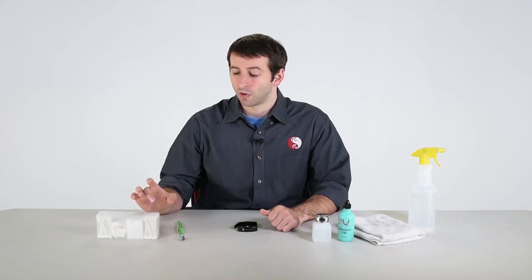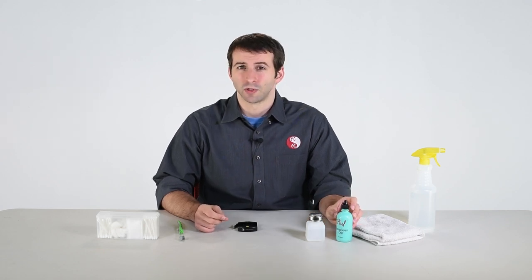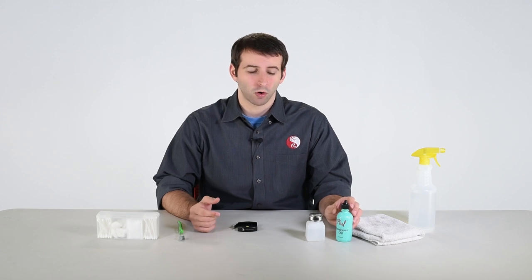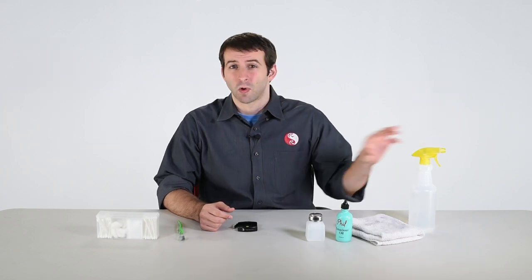You're going to need to gather a few items to make this cleaning process faster. What you'll want are some cotton swabs, a toothbrush, either soapy water or a light solvent — we're going to be using rubbing alcohol — and then we also have a light lubricant. You can use bike chain lubricant, or we're going to be using Phil's Senacious Oil here. You're also going to want a dry cloth and some fresh water.